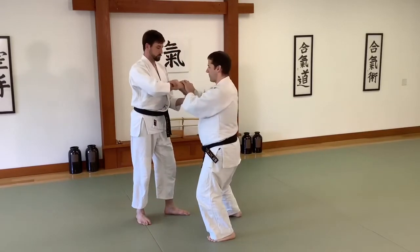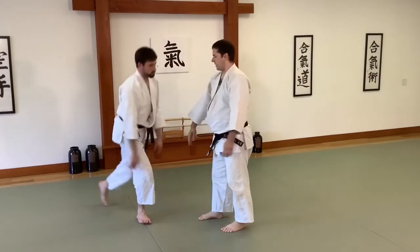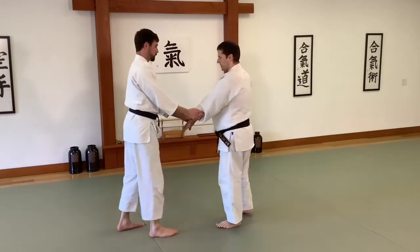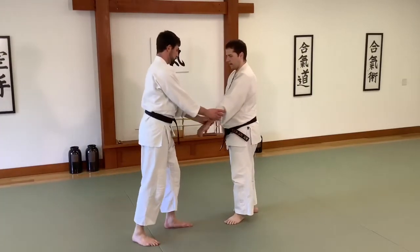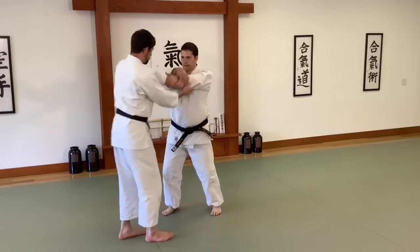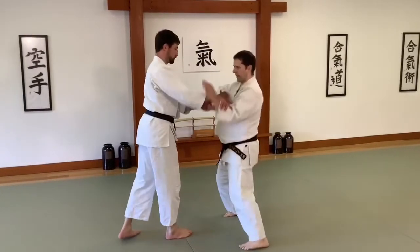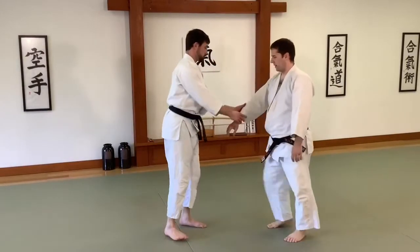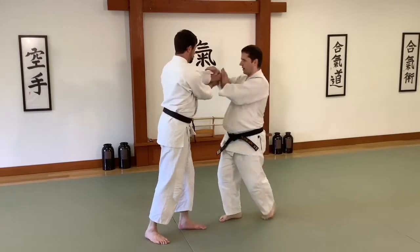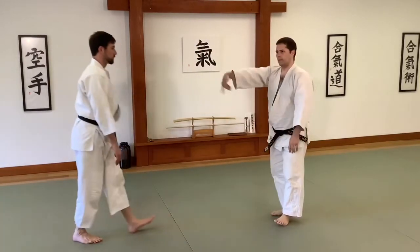Try to avoid grabbing the wrist — go over and into the center instead. Now I can actually go either direction. If I go this way, then it becomes that version. Over, get in, and roll in towards your own center.